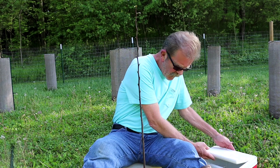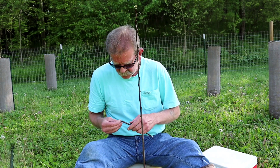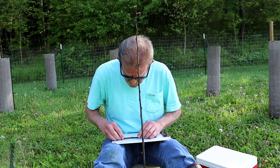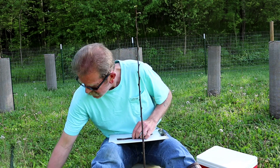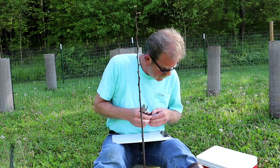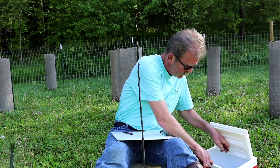Hi. Today I'm going to do a graft on this tree. This tree is a 2016 seedling. I had already pre-selected my grafting scion that I want to use, and we'll head off to the side. I've got a couple decent buds here. The variety that I'm working on is mango. Put that back in the cooler.